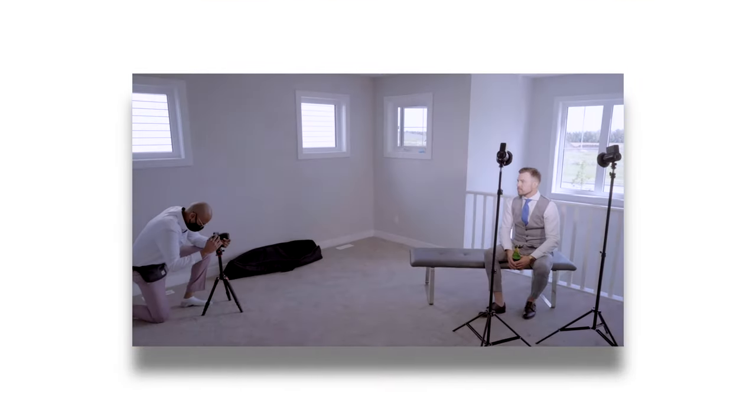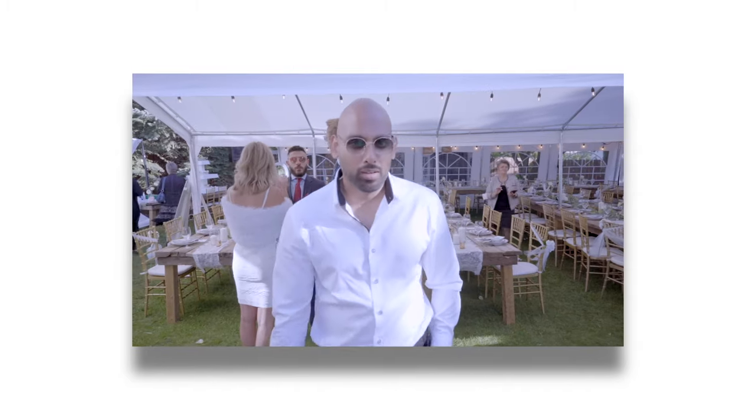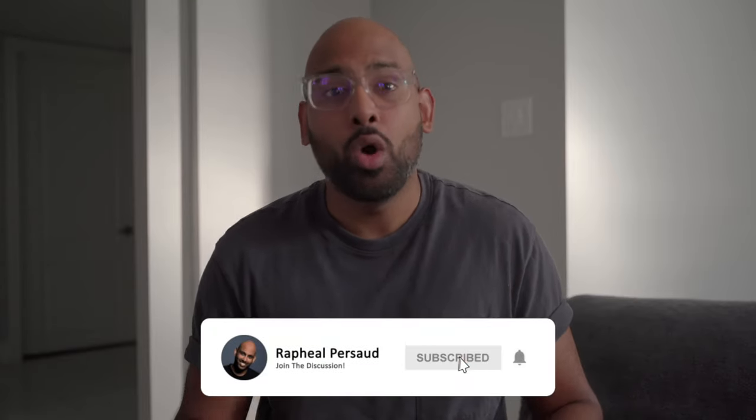If this is your first time here, I make videos for wedding videographers such as myself and try to give the best advice I can to help you be a better shooter and deliver better videos to your couples. If you're into that, make sure you subscribe to the channel with the notification bell turned on so you never miss a video.